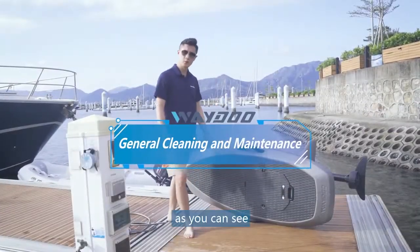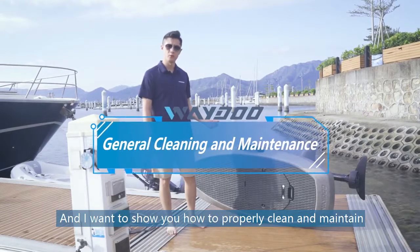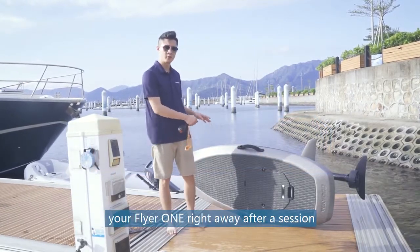Allen here. As you can see, we just finished with the session today, and I want to show you how to properly clean and maintain your Flyer 1 right away after session.